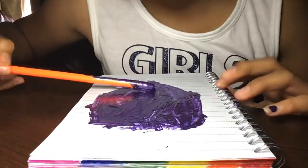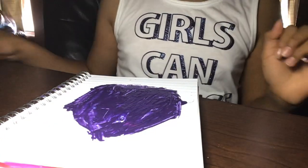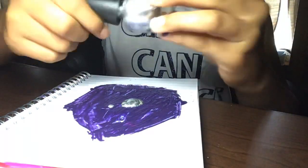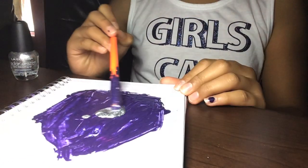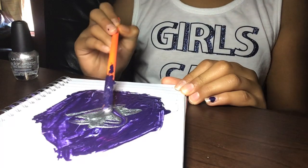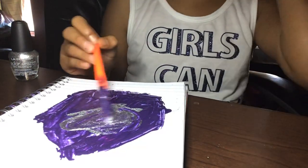It looks so pretty from my angle, but you guys' angle would be different. So I'm not done yet. I'm going to add more glitter — just a little bit. I'm trying to do it carefully, but it just messed up.